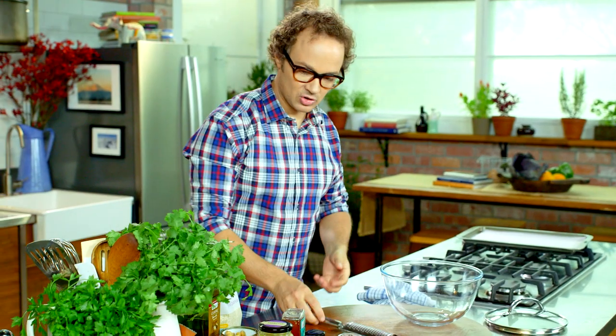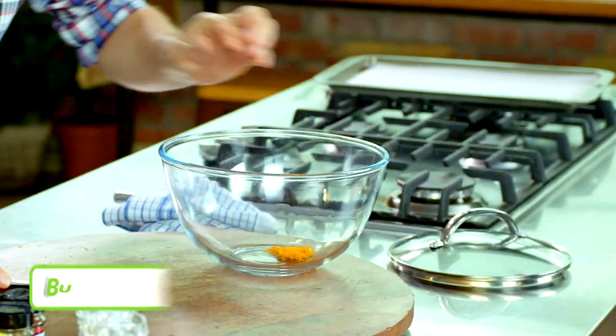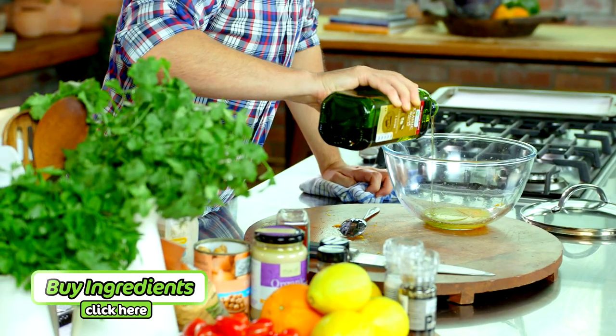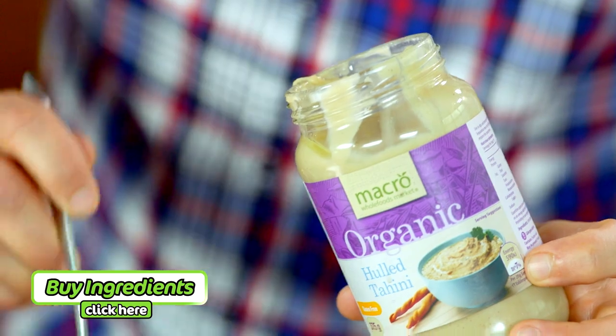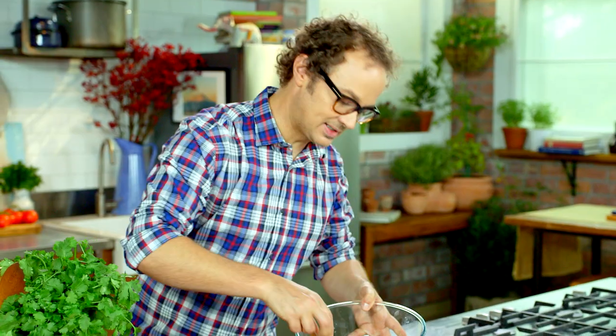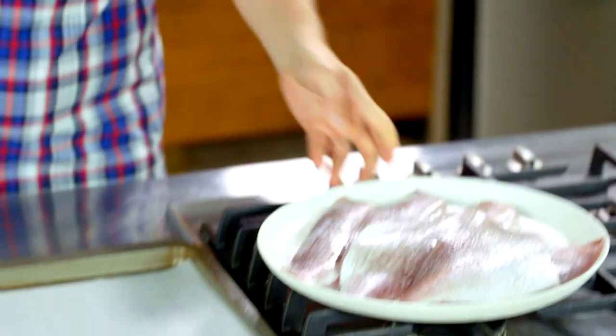Now we're going to pull together some dressing ingredients. Use a microplane to grate a teaspoon of orange rind into a medium bowl. Add the juice of half an orange, stir in two tablespoons of olive oil, two tablespoons of honey and a tablespoon of tahini. Season with a little salt and pepper. Once you've mixed all these ingredients together, put this to the side and get the fish on.